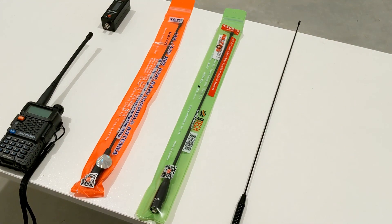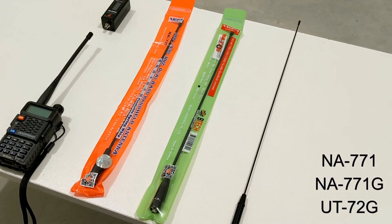Today we're going to look at Nagoya NA771 - real one, fake one, versus rubber duck antenna. And as a bonus, we'll probably look at UT-72G. See how both of them perform, and whether it's worthwhile upgrading the rubber duck on any of them.